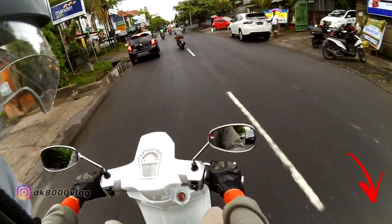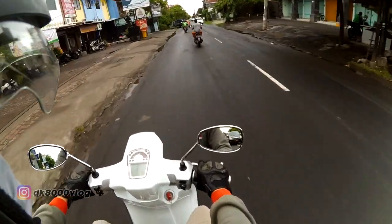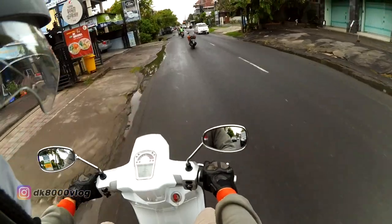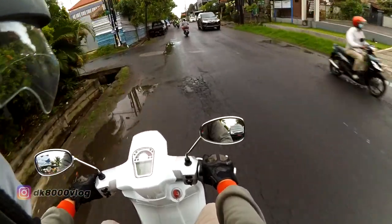The 125cc version I already reviewed before — the link is up above. This time the motor is the 200cc version, and the color is white, whereas the previous one was orange.